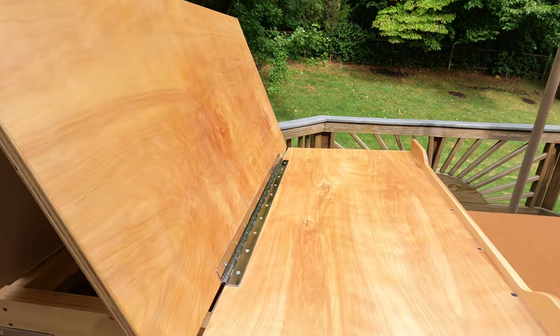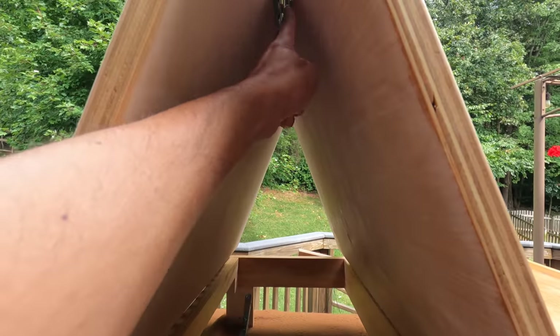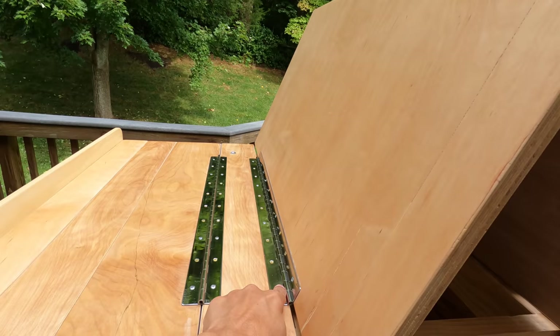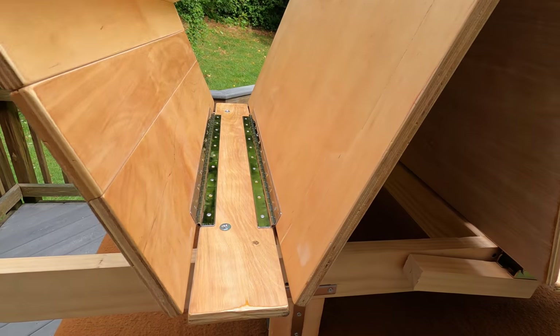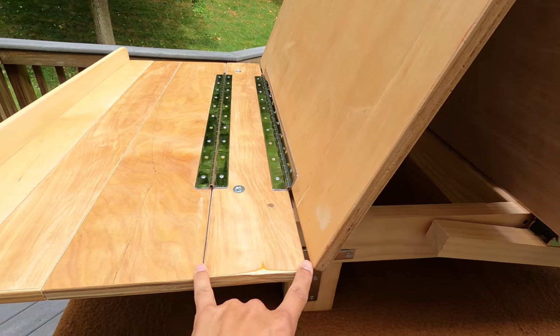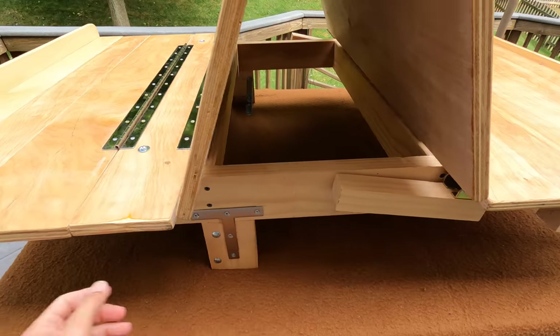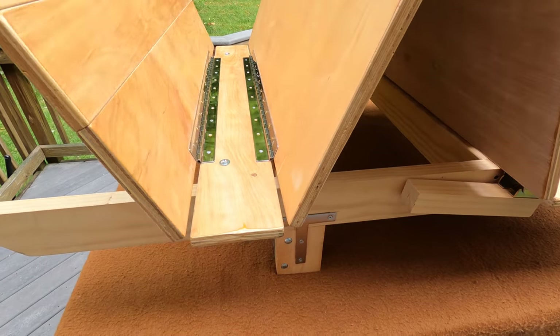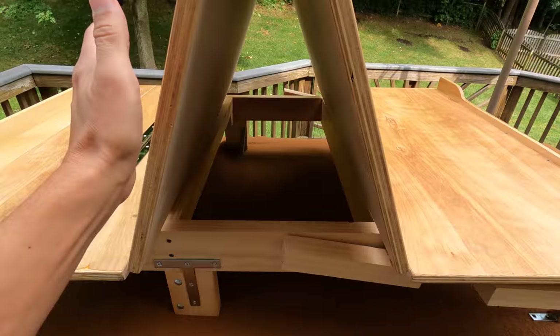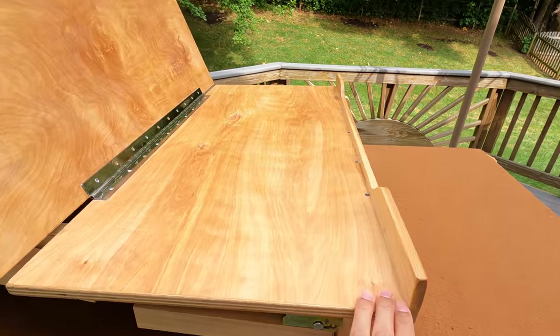You're going to need four piano hinges — there's one, two, one under here, three, and four. This section flips up, which is why you need two there. This short panel is the only panel actually screwed to the frame support, so this panel can flip up, these two panels can tilt up, and the front panel can slide.